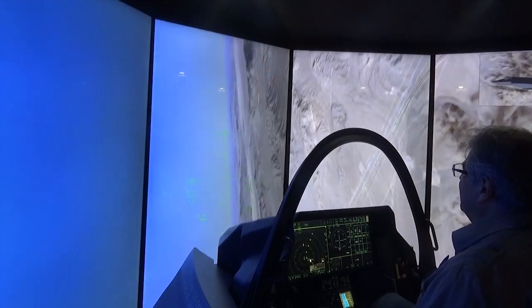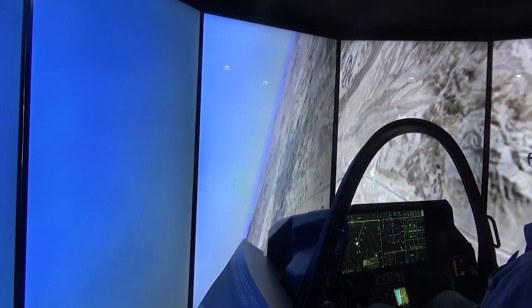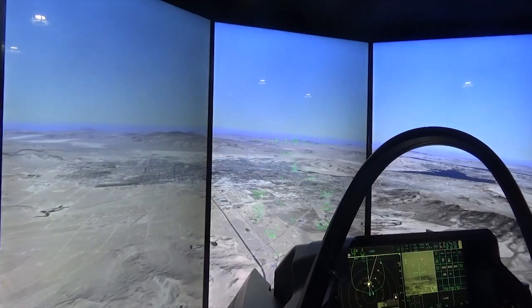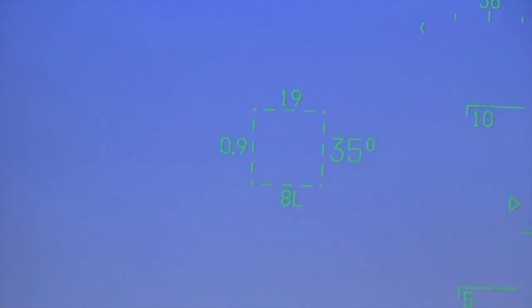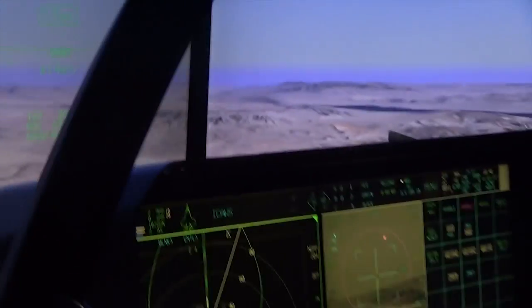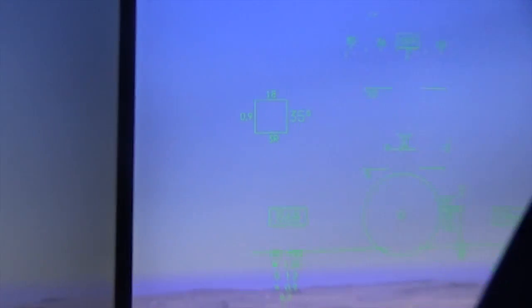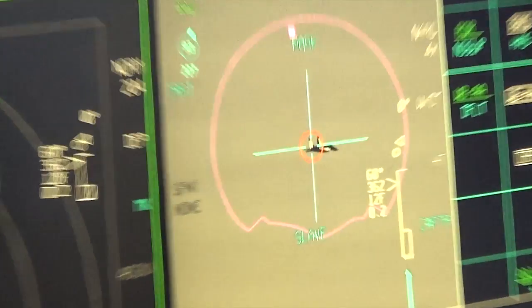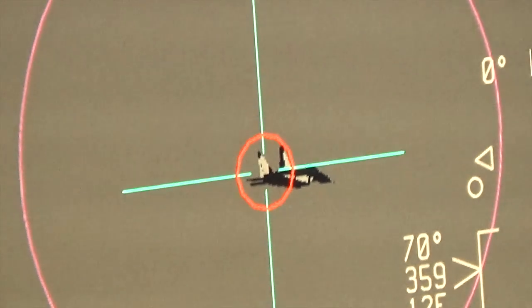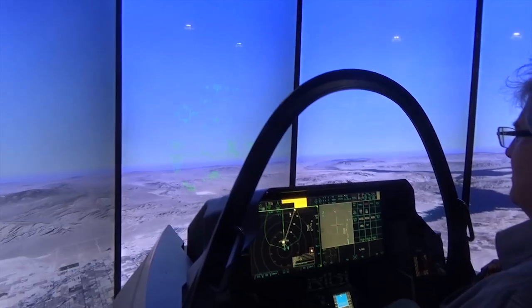Pull back on the stick - straight back, pull hard. That's a 9G turn. Continue that turn and just follow that line - another 60 degrees, 50, 40, 30 - stop right there. Roll left, bring the nose up - inside that square is where that target is. Now we're going to select a weapon - left thumb, top switch, one click to the right. That target box is now a solid line as opposed to a dashed line, which means you have a weapon selected for that target. Steer a little bit more to the right - stop right there.